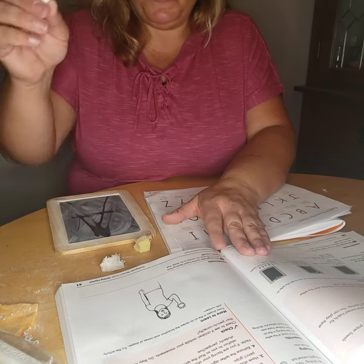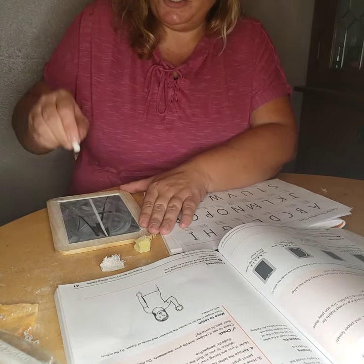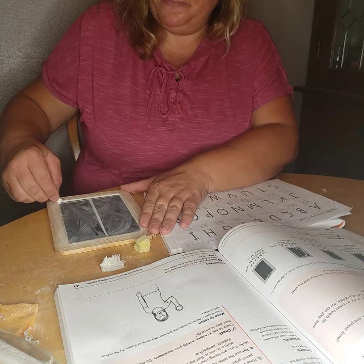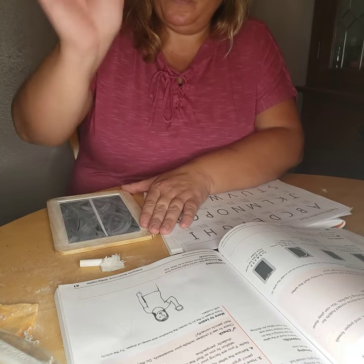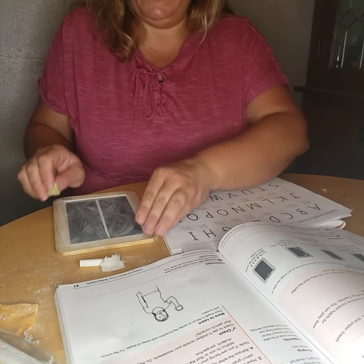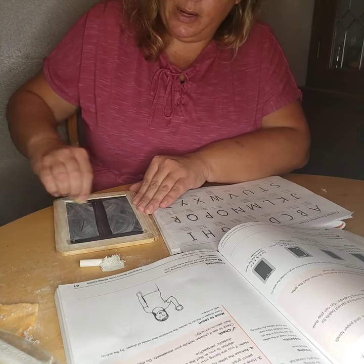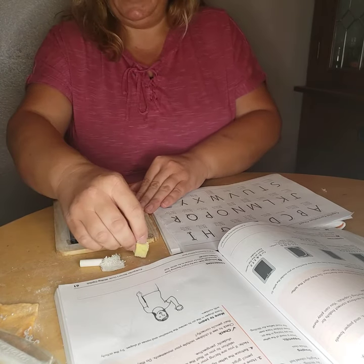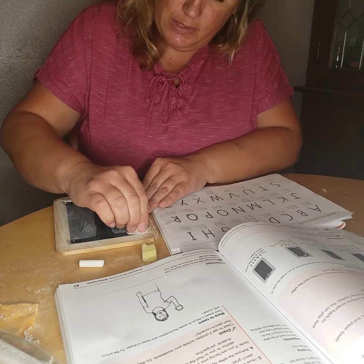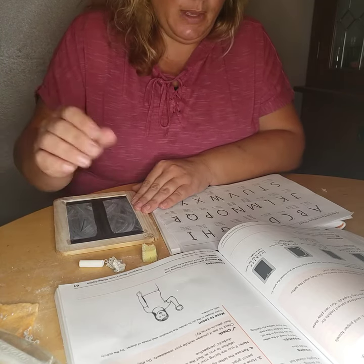Next letter. Top center in the middle: big line down, frog jump back up, little line across at the top, little line across at the bottom. Now let's do our wet letter I: top center, big line down, frog jump back up, little line across, little line across at the bottom. Now dry I: big line down, frog jump back up to the starting corner, little line across, little line across at the bottom.